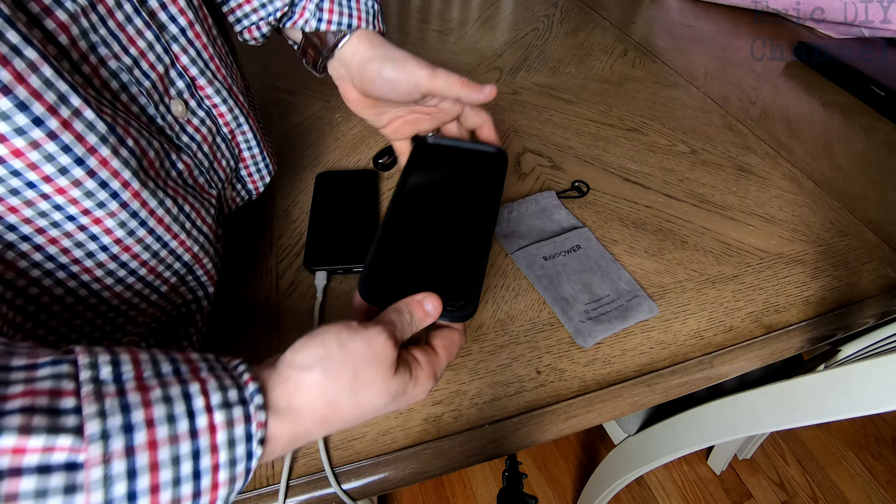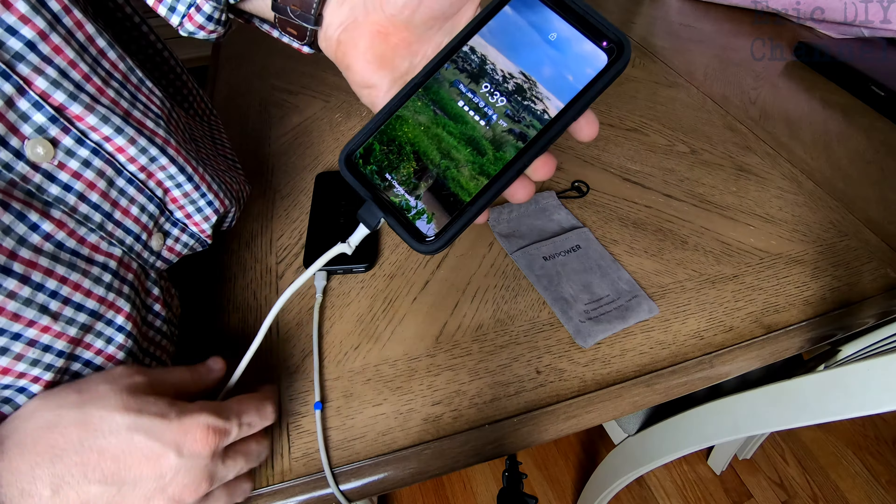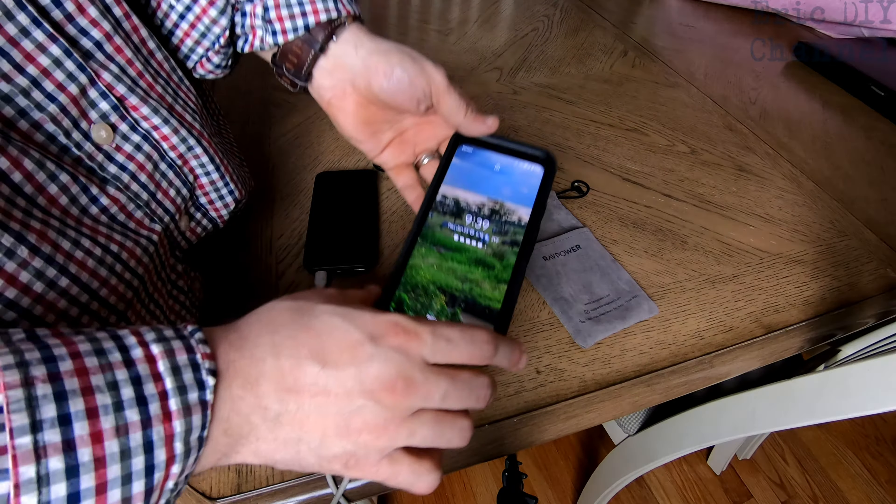It comes with a nice pouch to store it in, the charger itself, and also includes a regular USB to micro USB cable.